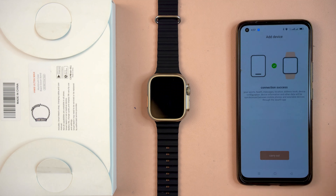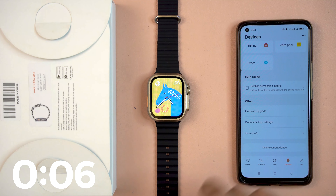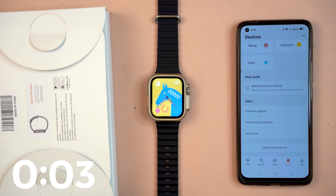I will connect this smartwatch to the smartphone — all the work will be done through my smartphone. Here is the Devices icon; I press it, then Add Device. I also need to turn on GPS. I'll permit the app to access location. I've already enabled Bluetooth, so my Bluetooth and location are now on.